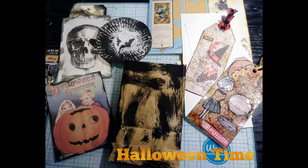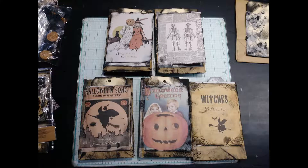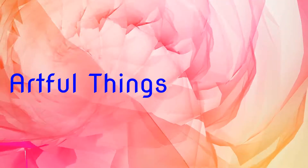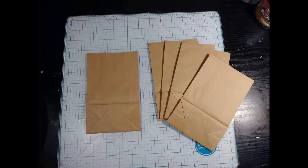It's Halloween time and here's a quick little video on Halloween candy gift bags that you can give out to your kids, families, friends. Halloween is my favorite time and I enjoy it so. Let's get started. I love Halloween. What can I say? It's fun.